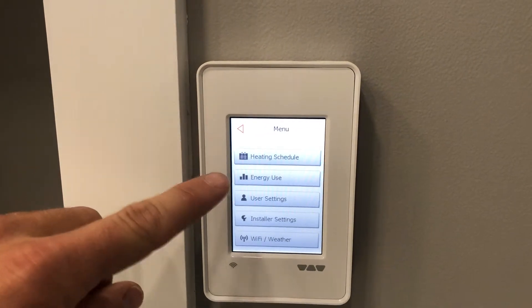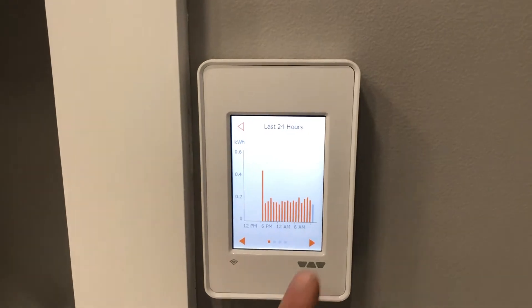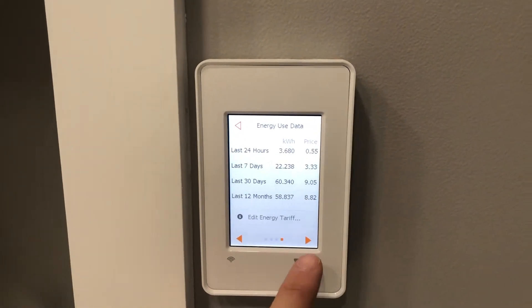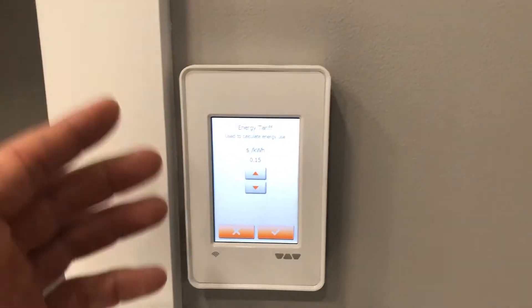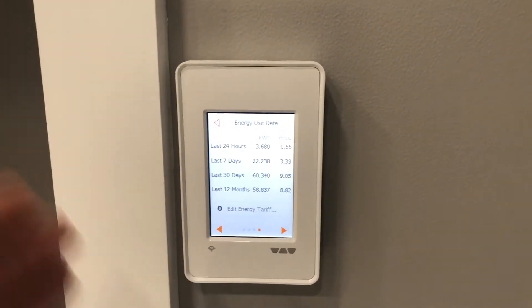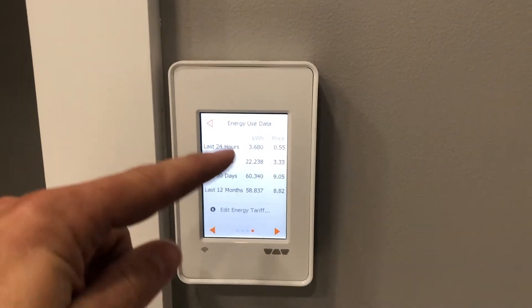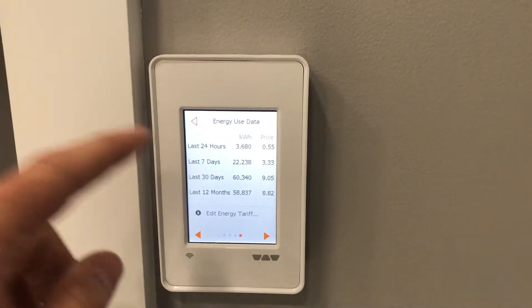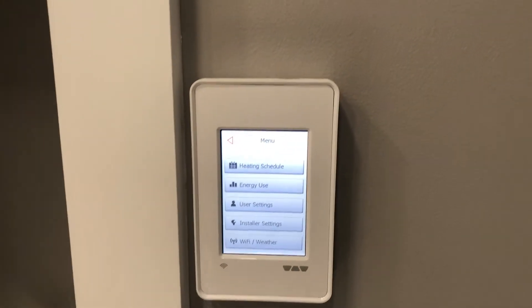From this other main menu, you can access the energy usage for the last 24 hours, the last seven days, and the last 12 months. You can also input your energy tariff amount — right now it's set at 15 cents per kilowatt hour, which you can access off your electricity bill. It shows the price for those intervals, and as you can see, it doesn't use a ton of energy, which is very nice considering how comfortable it makes the room.